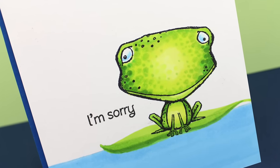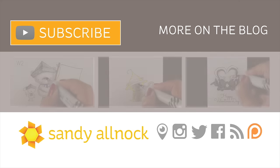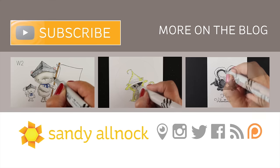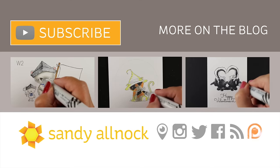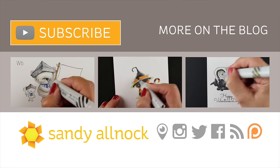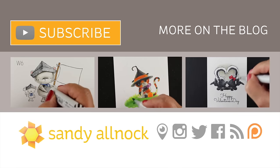An I'm sorry card usually shouldn't be fancy, I think. And his little expression totally says I'm sorry. Alright guys, I hope you've enjoyed this video and seen my mistakes and cheered them on, because I know lots of you like to see that everybody makes mistakes — we all do. It's just a matter of how you recover from them. So go out and color something. Make sure you hit the subscribe button if you haven't yet. There are a couple other videos here to watch, and I will see you guys next time or over on the blog. Take care, bye-bye.